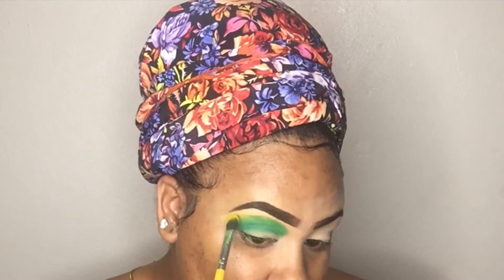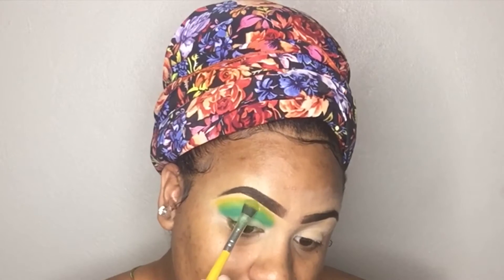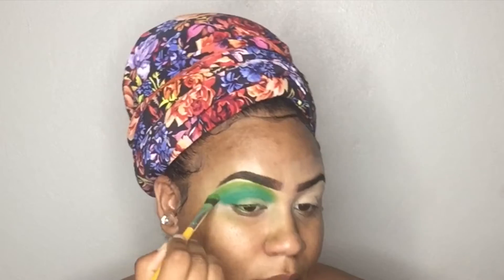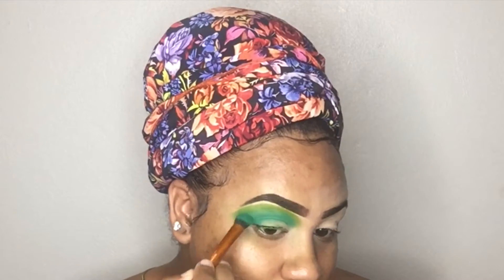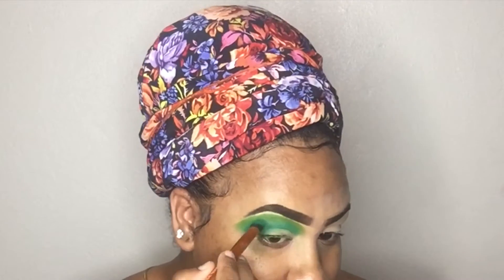You guys, why the heck did I just say blending like that? But anyway, I'm just going to be blending that out and I do add a little bit of yellow just so it can all come together. Always remember that you want to take your time out and blend out all of the product. You don't want it to look kind of patchy.